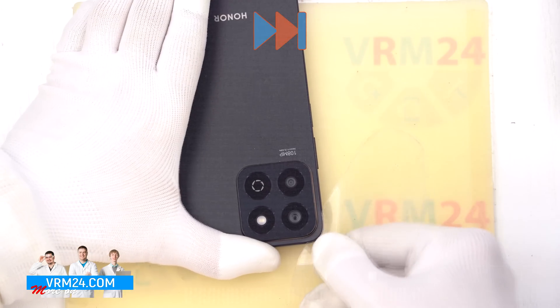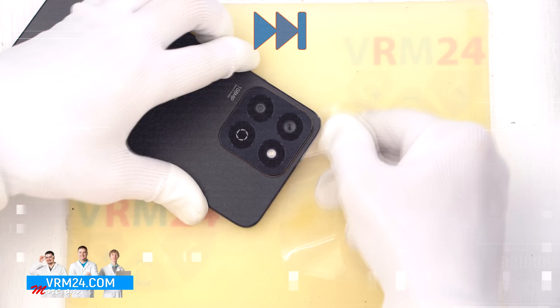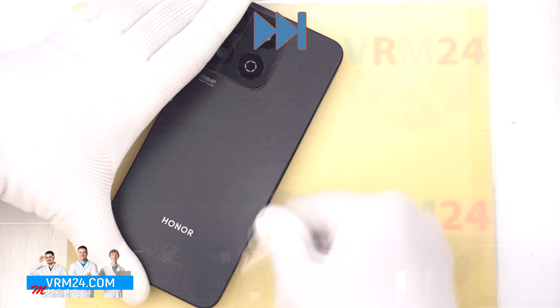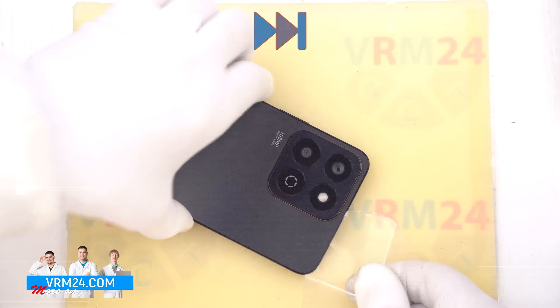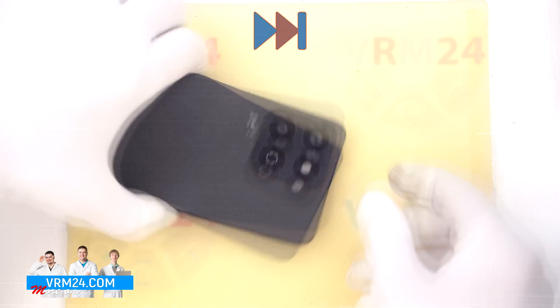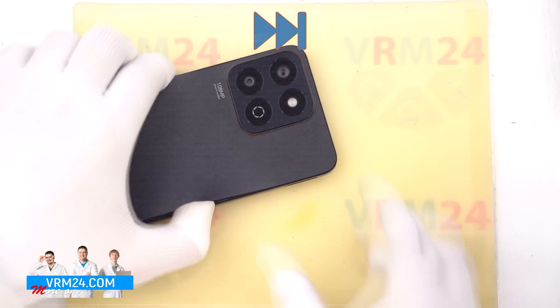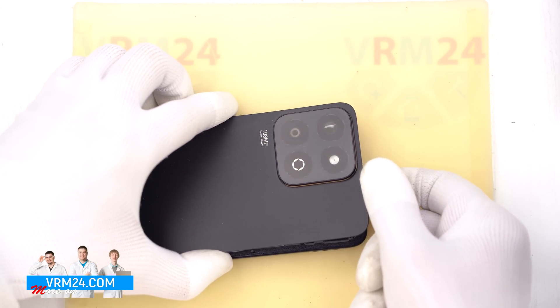Make sure to be extra careful around the side buttons — there is a fingerprint sensor flex cable in that area. Also be cautious around the camera module so you don't damage the lenses. Gently lift the back cover, noting that there is extra adhesive around the camera area.